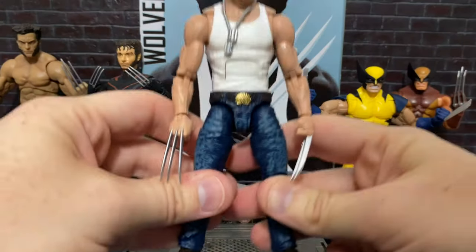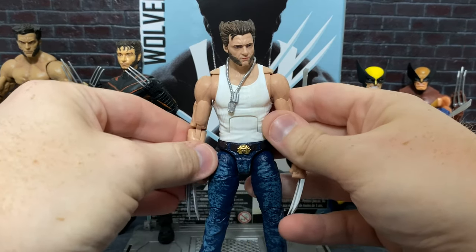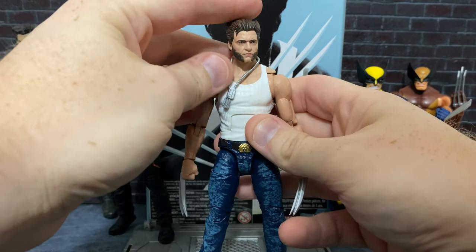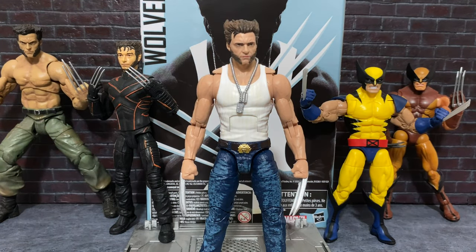The packaging doesn't necessarily identify what version of Wolverine this is from the movies. We know Hugh Jackman had many, many appearances as Wolverine, so it can be a little daunting. But I do think that even without identifying which movie he's from, this is a great generalized look for Wolverine. I've done quite a bit of research going back and forth through the different movies and comparing pictures.